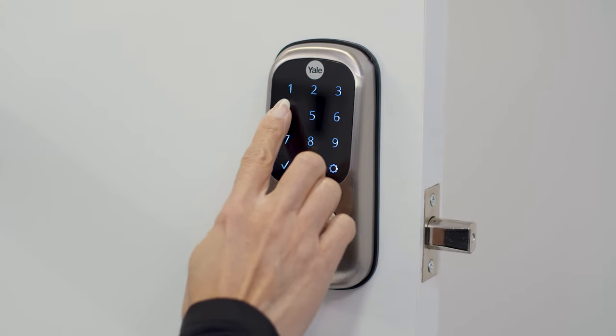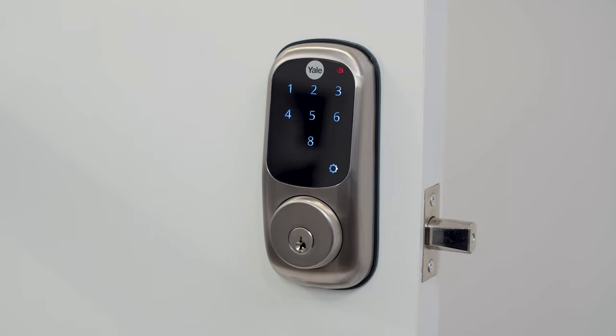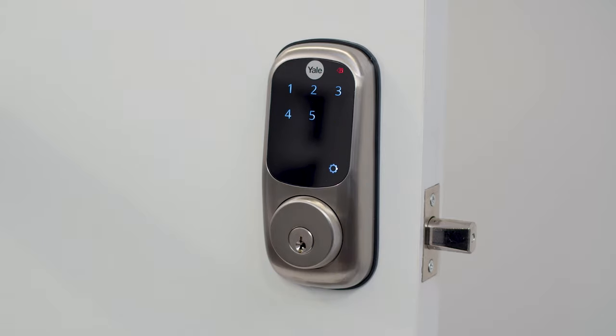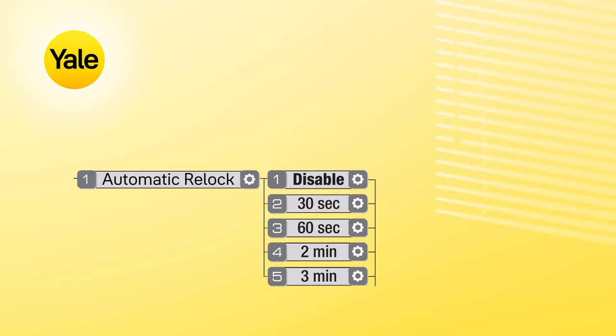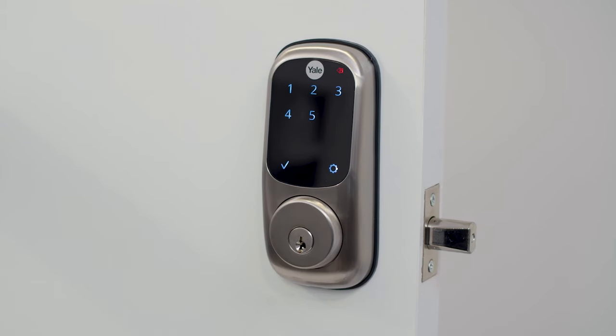The automatic relock default setting is disabled. To change this setting, enter your master PIN code, followed by the gear key. Press 3 and then the gear key to enter advanced mode. Press 1 and then the gear key. Then choose your automatic relocking setting, and then the gear key. Press the tick key to complete.